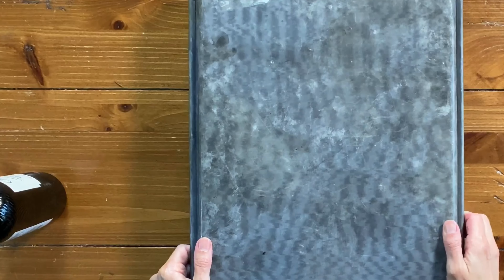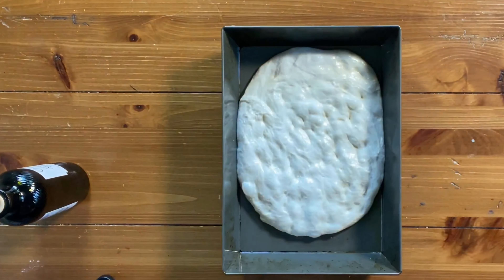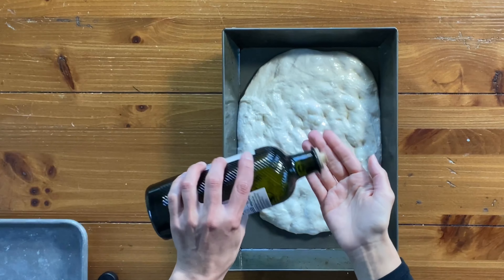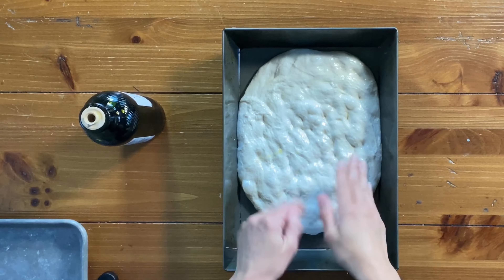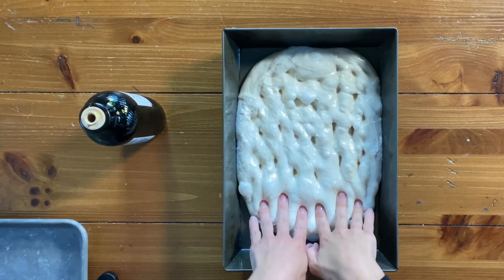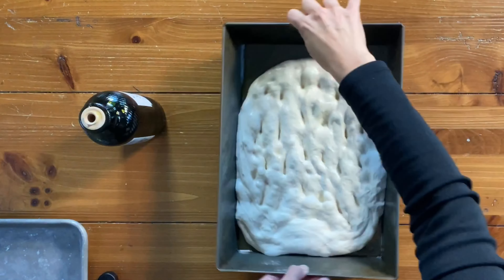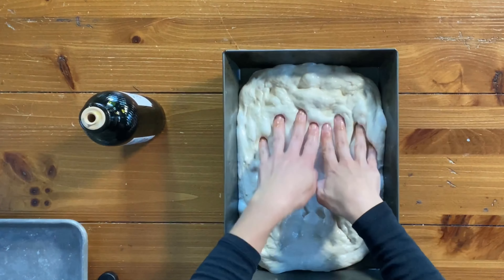Cover the pan with an inverted baking sheet and let the dough rest for 30 minutes. This baking sheet tip is probably the best thing I've ever learned — you don't have to deal with oiled plastic wrap or a kitchen towel that falls into the dough and gets sticky. Be sure to utilize that tip and tell everyone you know.